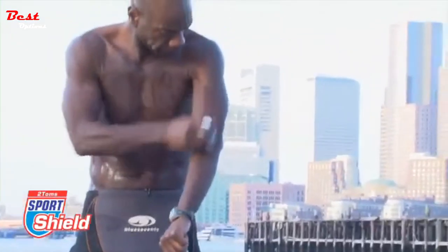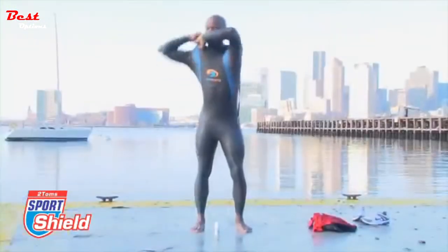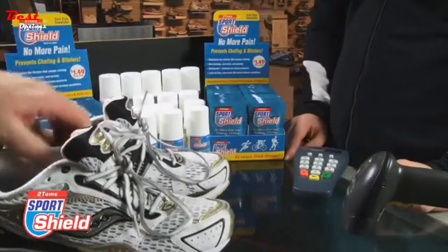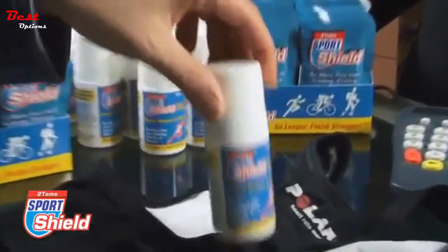Apply Sport Shield anywhere abrasion occurs against the skin. Sport Shield is non-greasy, non-toxic, non-staining, and can be used every day. It does not affect your ability to sweat. Use Sport Shield to protect your skin from blisters, chafing, and hot spots caused from abrasion.